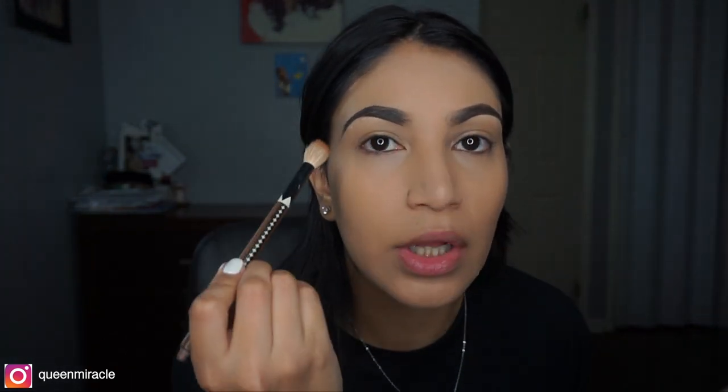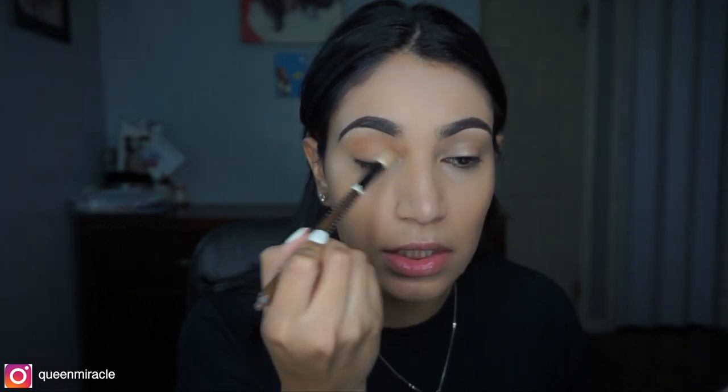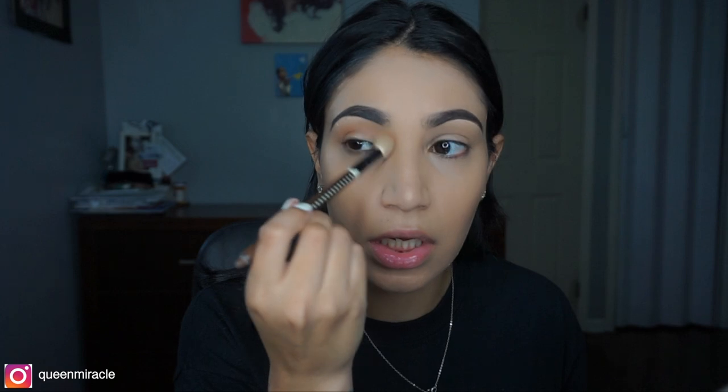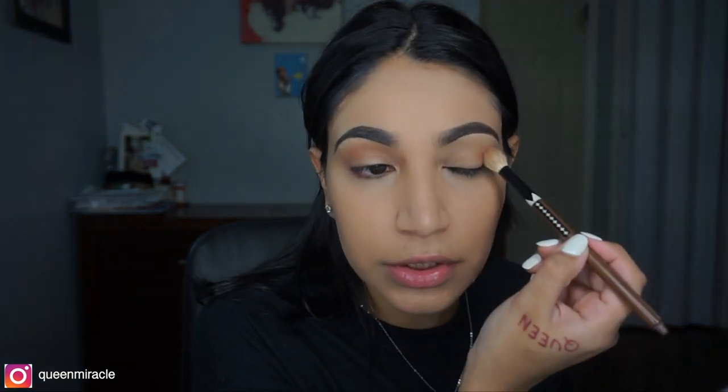Now that we're done with eyebrows, I'm going to take the Urban Decay Naked Heat Palette and use the color Low Blow, just to put it on my crease and warm up my lid a little bit. I'm really just trying to look a little alive — I'm not trying to do a whole cut crease or anything like that. We're just warming up the lids.